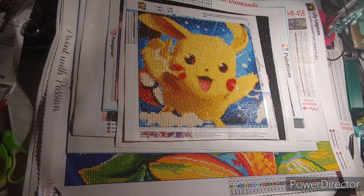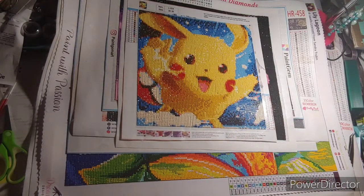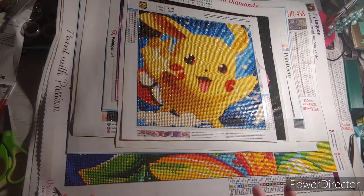Hello everyone, this is Crafting with Christy and today I am going to show you all the diamond paintings that I have completed in 2020. It's not a lot, but it varies basically because I've done a couple small ones and then a couple big ones. These are in no particular order.